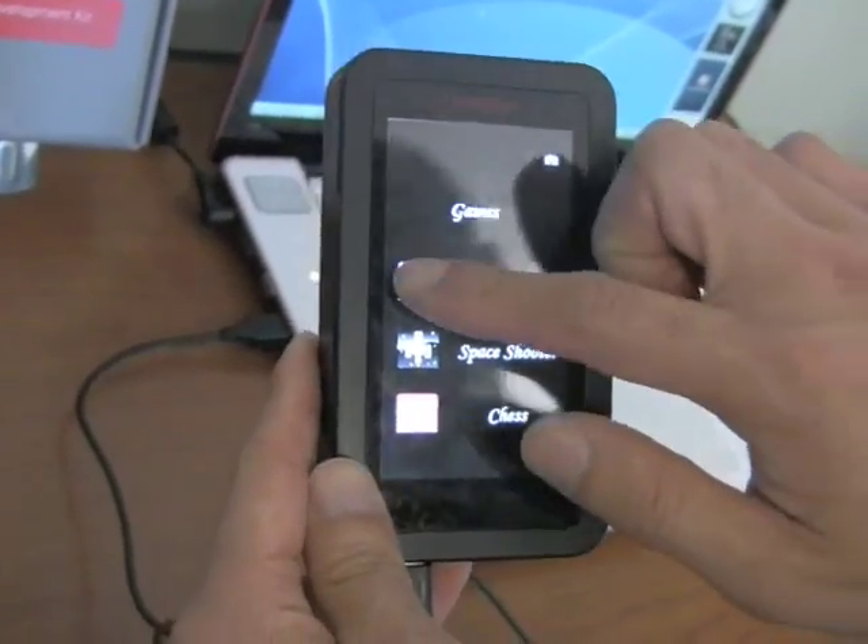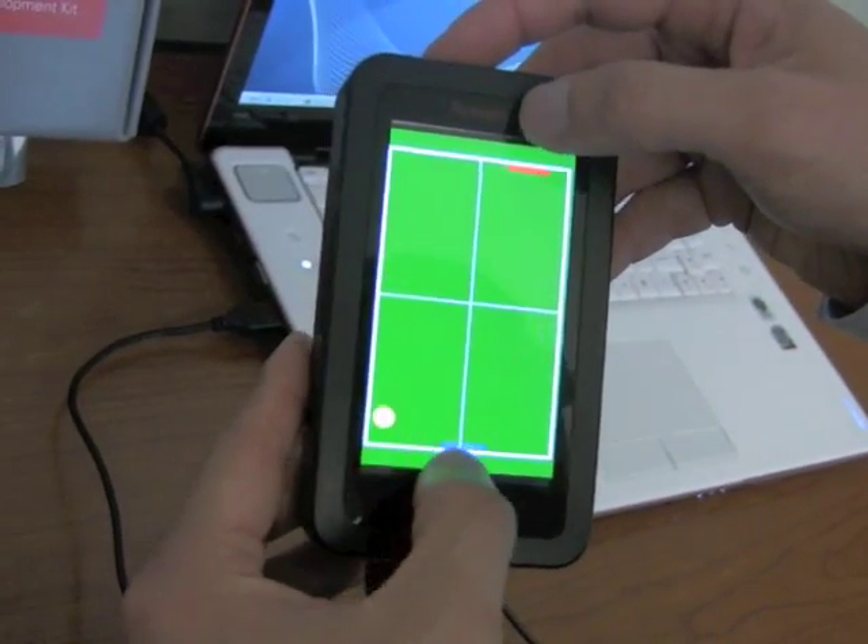And the ability to play multi-user games.